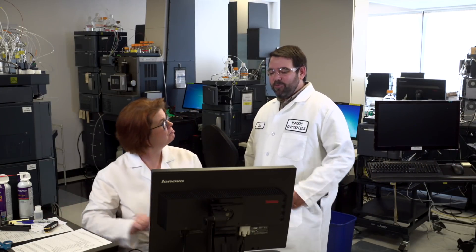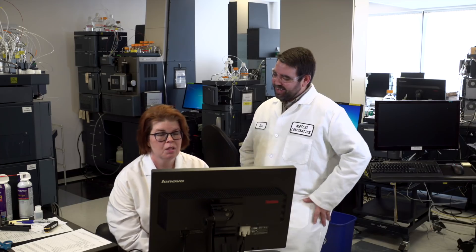Hey Kim, what's happening? Hey, what do we got on the old inbox today? I don't know, let's take a look.